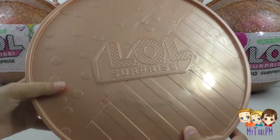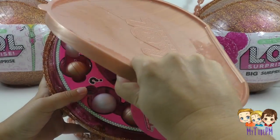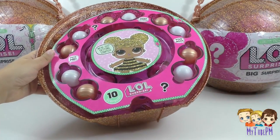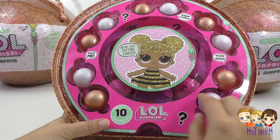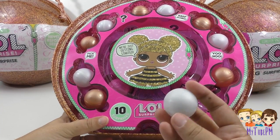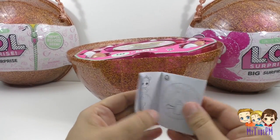There's the back — LOL Surprise. We start by taking off the lid, and there's stuff falling everywhere! First layer — we have five gold balls and five white balls. The papers that fell off show us the instructions of what to expect inside. Let's get started with this first set of balls — I can't wait to find out what's in them.